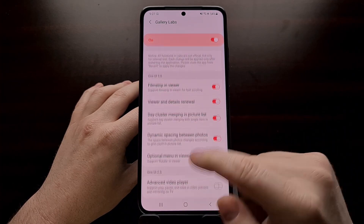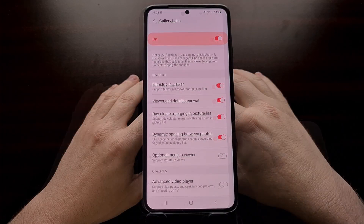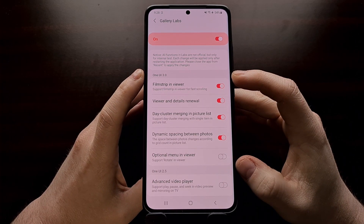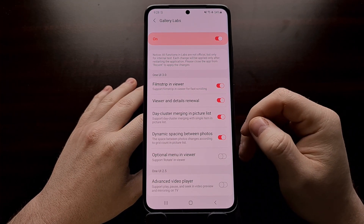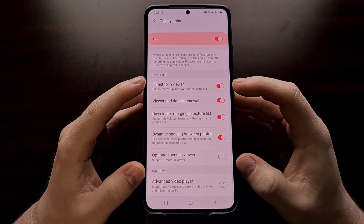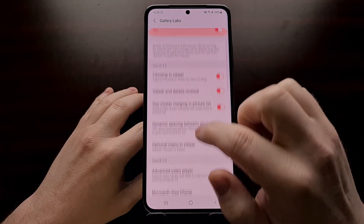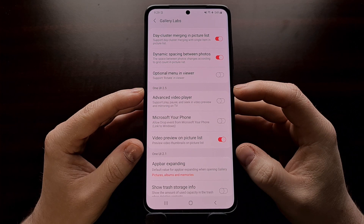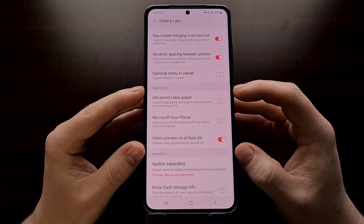Mainly with toggles, but there are some other options in here too. You're going to see some of these options categorized within specific versions of One UI. If you are running One UI 3.0 or newer, you will be able to use and configure those toggles. If you're running version 2.5 or higher, you will be able to use those as well.